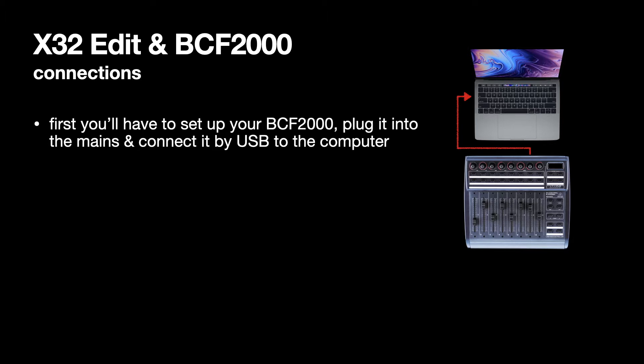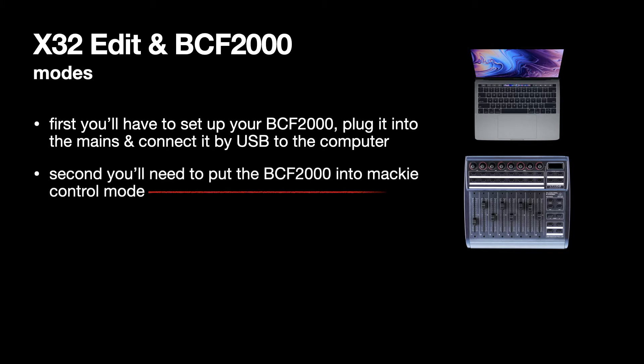You connect your BCF 2000 to your computer however you're going to do it, and then you put the BCF 2000 into Mackie control mode. That is done by holding the second switch from the left in the first row of switches — there are two rows of switches. You hold that switch down and then you turn it on, and that puts it into Mackie control mode. You'll see in the display it'll try to display MC — Mackie control mode.